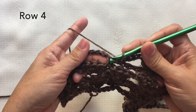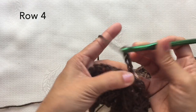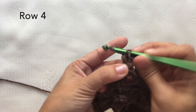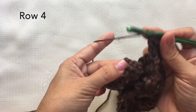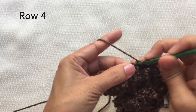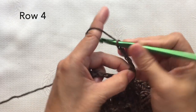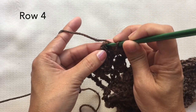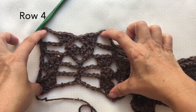Chain five, single crochet in the single crochet stitch. Chain five, on the first double crochet, four double crochets on that stitch. Skip the two sets and go to the last double crochet and four double crochets on that stitch. Now chain five, to end the row, just single crochet on the last single crochet stitch. And this is how row four looks like.